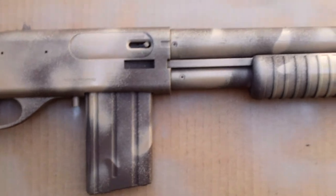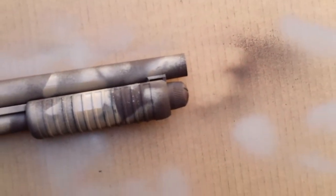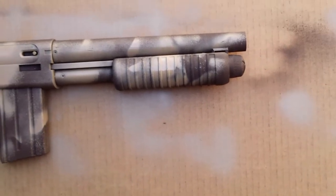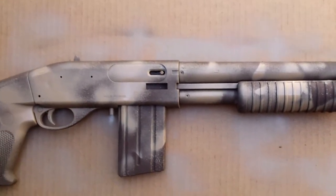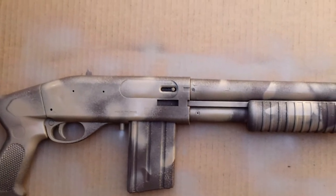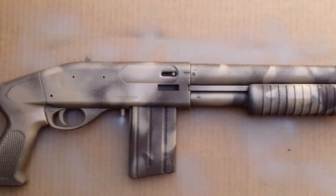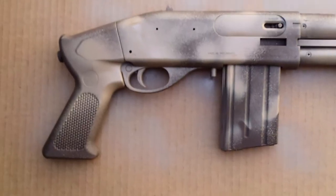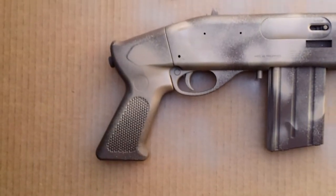Specs: sawed-off barrel, sawed-off muzzle. It uses the mag from my old shotgun because his already broke — it came with a plastic mag. About 80 round capacity. The trigger is plastic though, I'll fix that later.